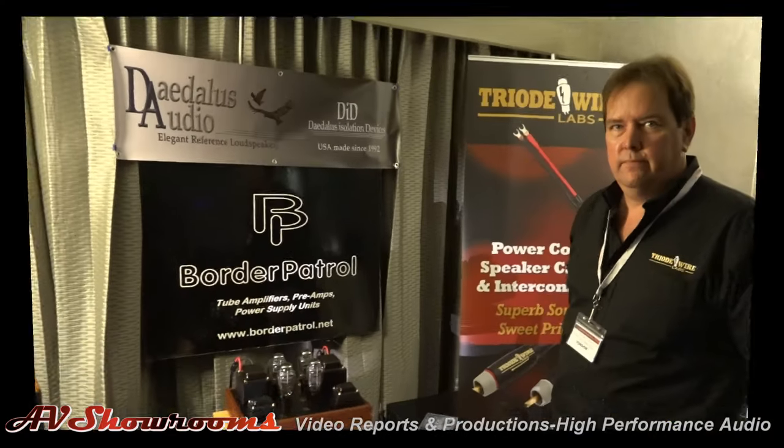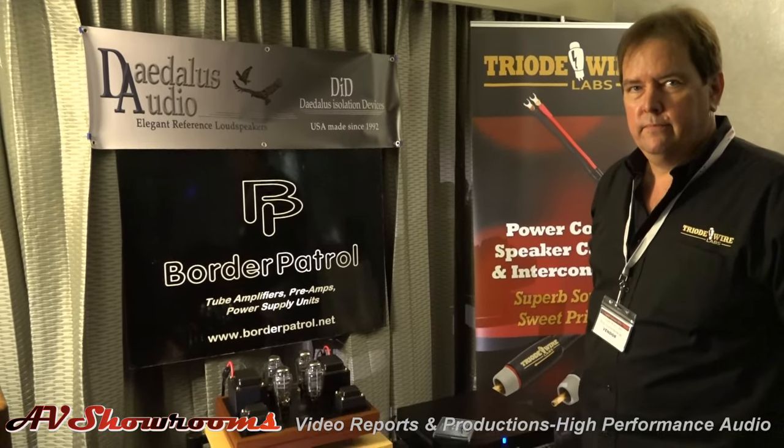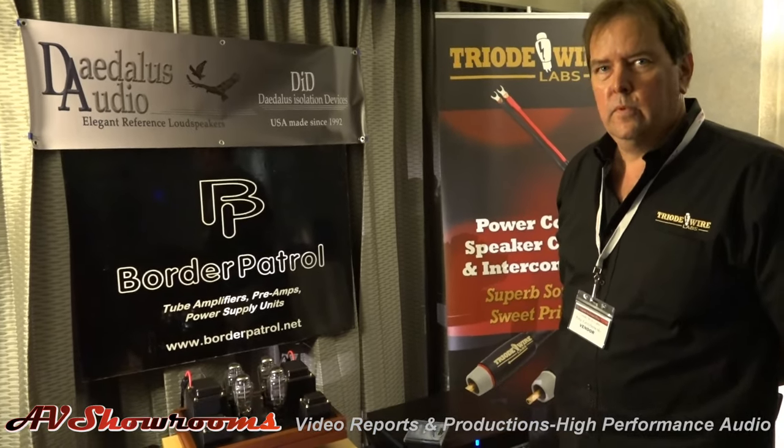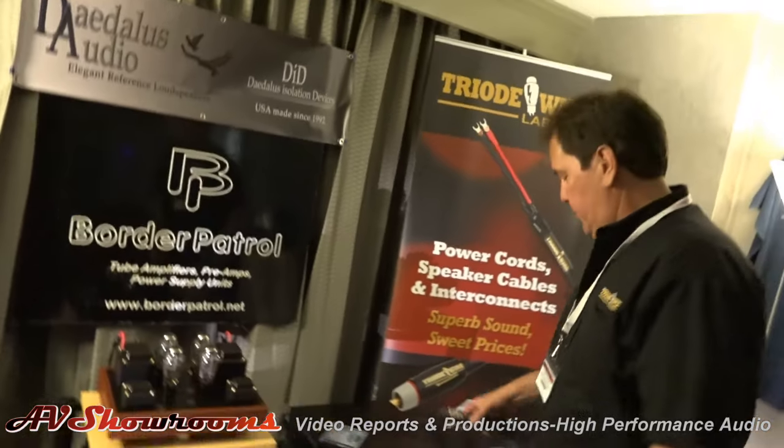Thank you very much, Lou. You surely bring great music at a great price to a lot of people, and we want to thank you for being in the business. Can we listen to some music? Absolutely — that's what we're here for. Let's do that. All right, let's put on a track.